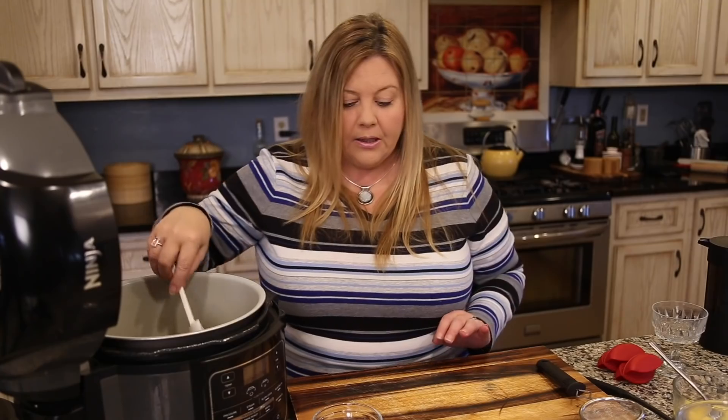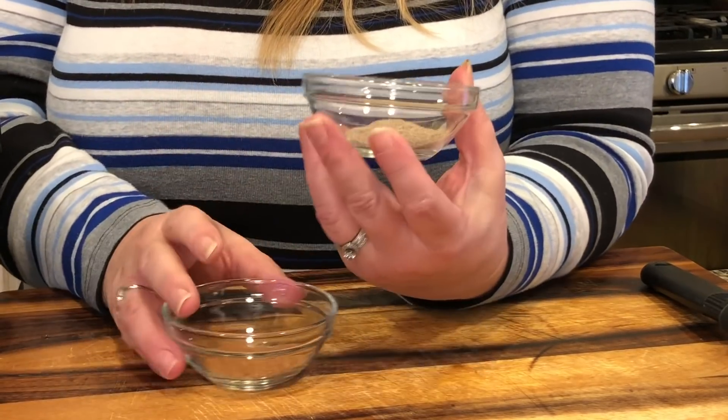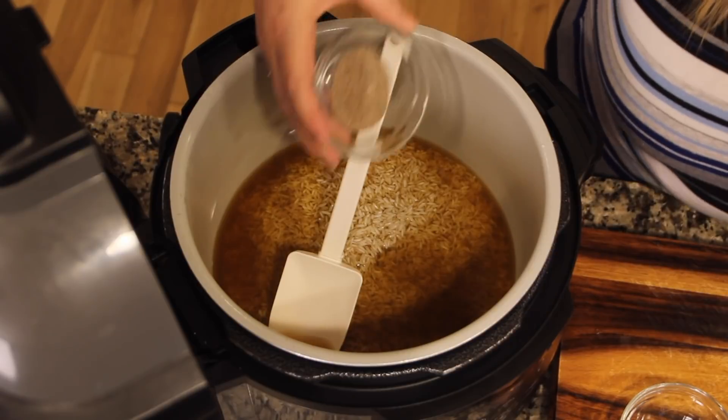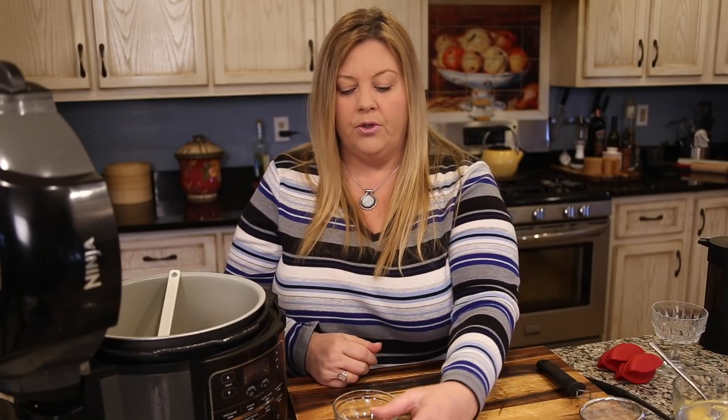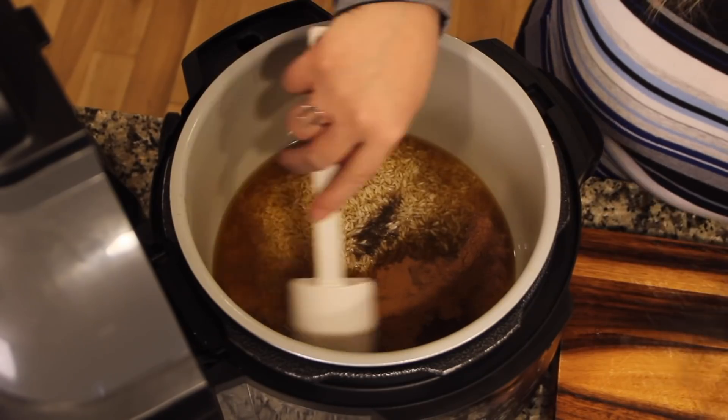Let's talk about our seasoning. For the rice pudding I'm going to use a half teaspoon of cinnamon, a quarter teaspoon of nutmeg, and two teaspoons of cardamom. Cardamom is a really interesting spice used a lot in Indian cooking — it's like a combination of nutmeg and cinnamon but also has a citrusy brightness to it and smells wonderful. If you don't have it, just use a teaspoon and a half of cinnamon and about a teaspoon of nutmeg instead.